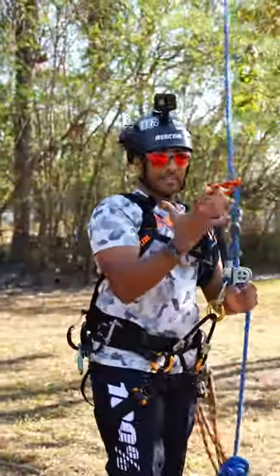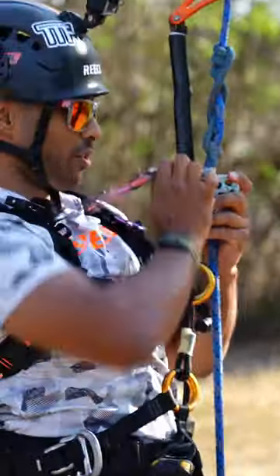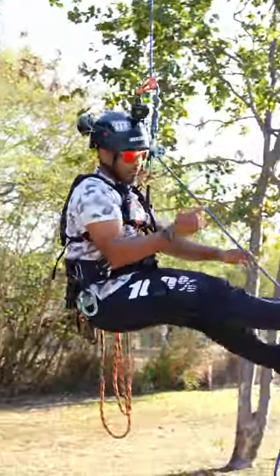I clip onto my SRT system just enough so that I can get my foot ascender on, chest tether on — or chest harness, whatever it is that you're using — and then I'll take a couple of steps up and sit back in my climbing device.